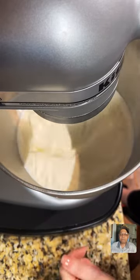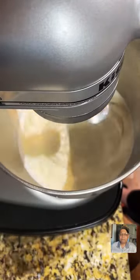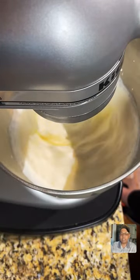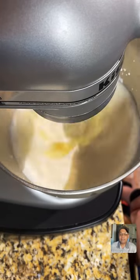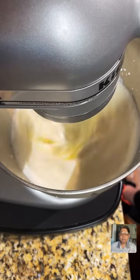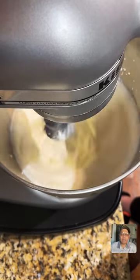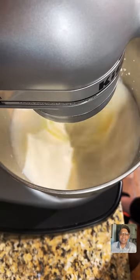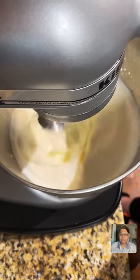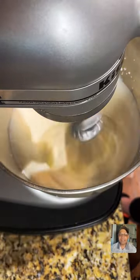We're making butter. It's just 32 ounces of heavy whipping cream right now. If you're just scrolling through, please give us a follow — we go live every Sunday night and every other day. Please give us a follow, hit the bell to be notified, and tap the screen.